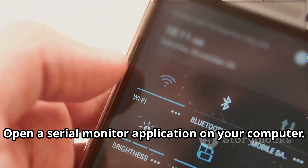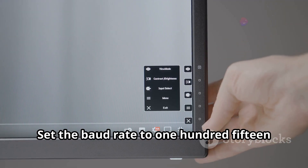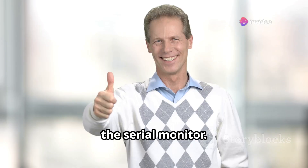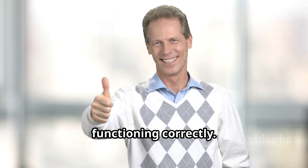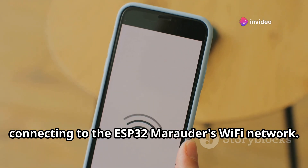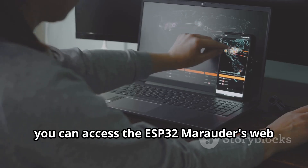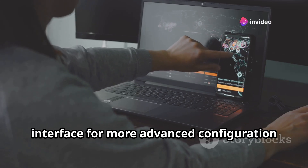Now that you've flashed the firmware, it's time to verify everything is working correctly. Open a serial monitor application on your computer and set the baud rate to 115200. Power on your ESP32 Marauder — you should see boot messages appearing on the serial monitor, indicating the firmware is running correctly. You can further test functionality by connecting to the ESP32 Marauder's Wi-Fi network, whose name and password are displayed in the serial monitor during boot, then access its web interface for advanced configuration.